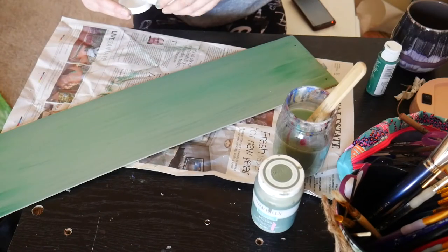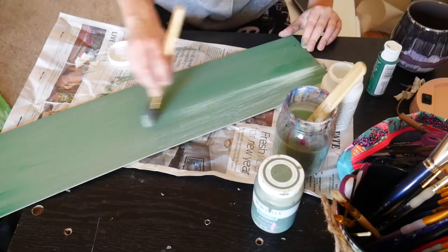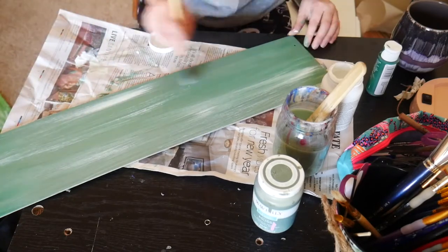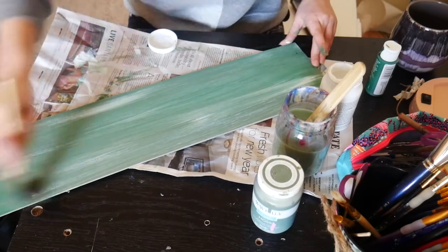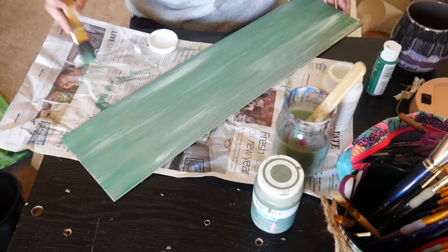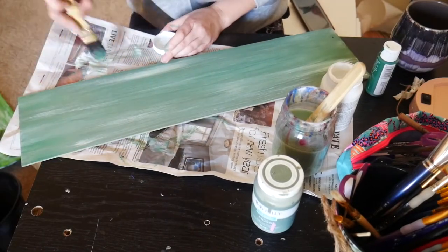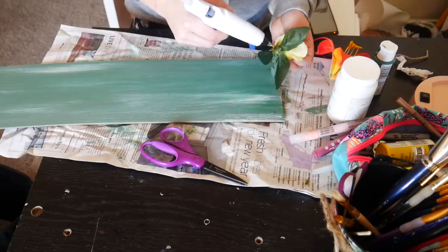Once it's mostly dry, I take some Waverly white chalk paint and a chippy brush and just distress it a little bit further. This definitely gave me the vibes I was hoping for — some toned-down colors, some bright green, and some whiteness to give it a distressed look. I was finally happy with how the background of my piece was looking.